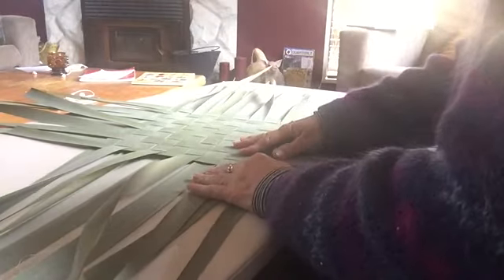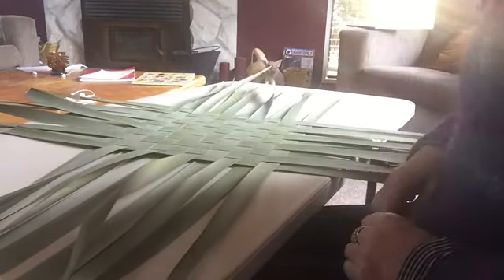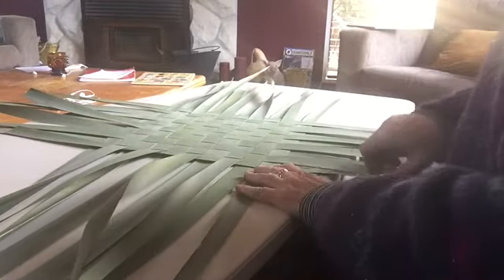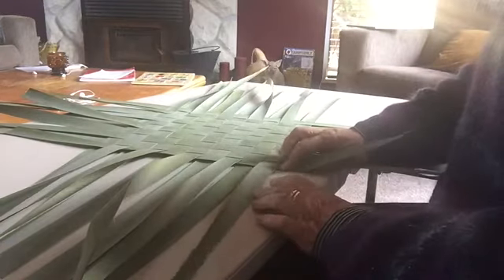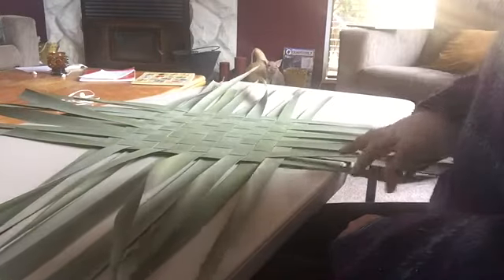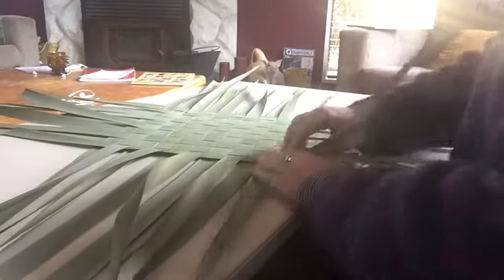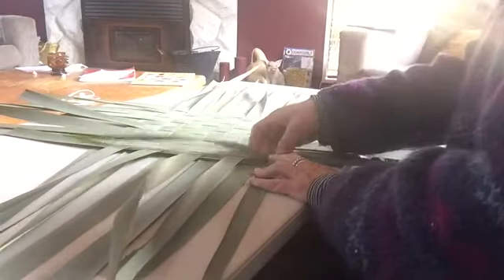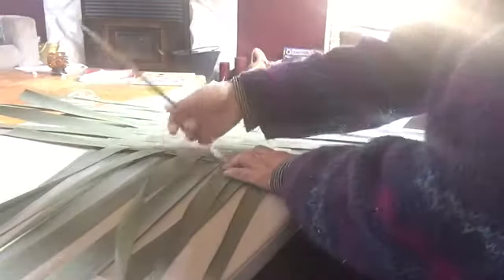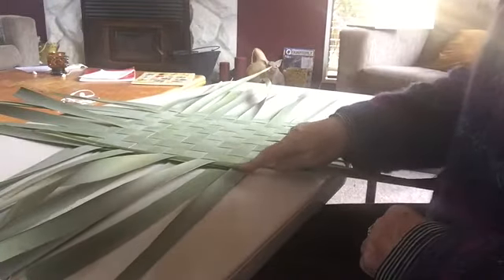We're going to lock off our corners to keep the weave in place. Take one from the corner — it needs to be coming out from underneath; it can't be a top one. Fold it up and lay it under one, over one — so it goes under two. We've created a little bit of a corner here.